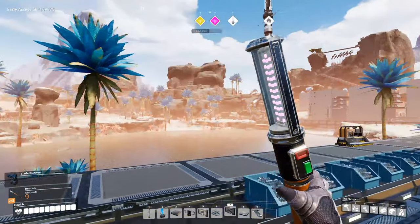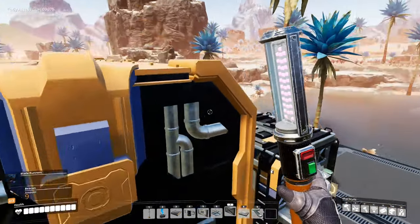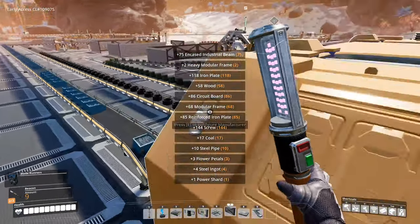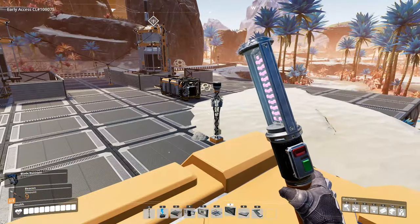What we're going to need for our next tier from our space elevator is a thousand computers. A thousand. That's a lot of computers. I've got 21 computers. I'm going to need more — I'm going to need a lot more.